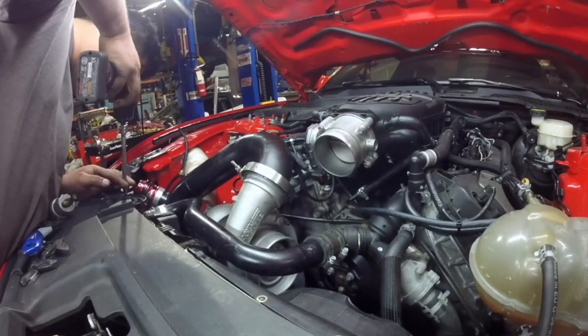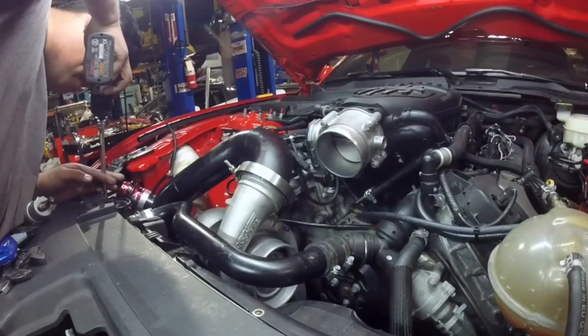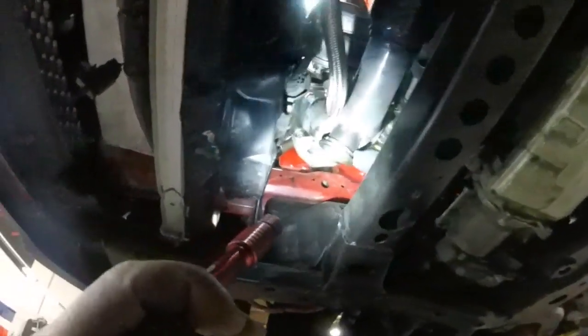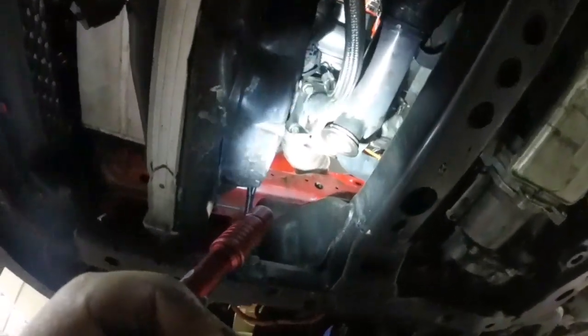Alright guys, so now we are under the car. That's where the wastegates are going to go, right here. So yeah, we are going to put them on.